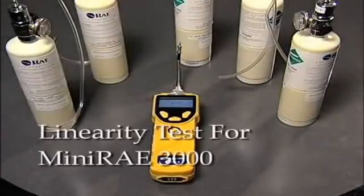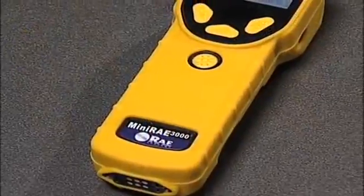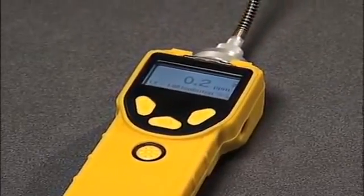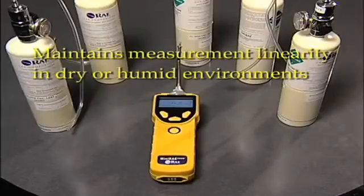We are demonstrating the outstanding performance of our third generation sensor used in all 3000 series products, including the Miniray 3000. This sensor offers unmatched measurement linearity. Our test will demonstrate this key feature, which is vital in maintaining accuracy whether you are in a dry or humid environment.